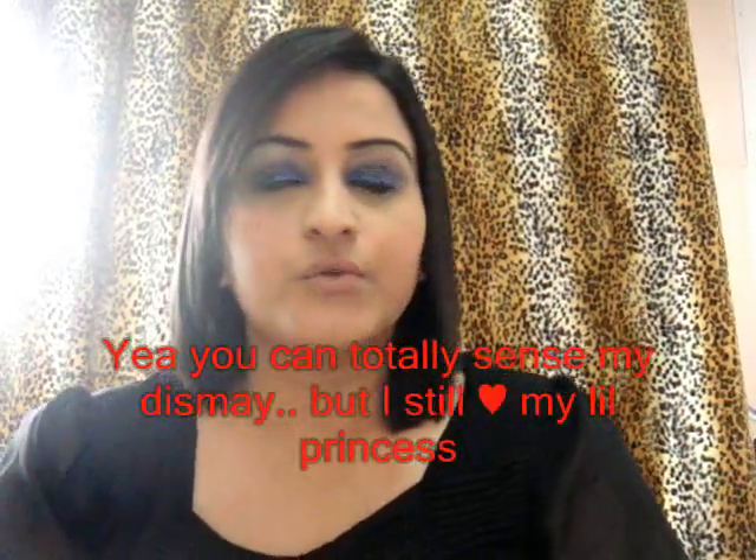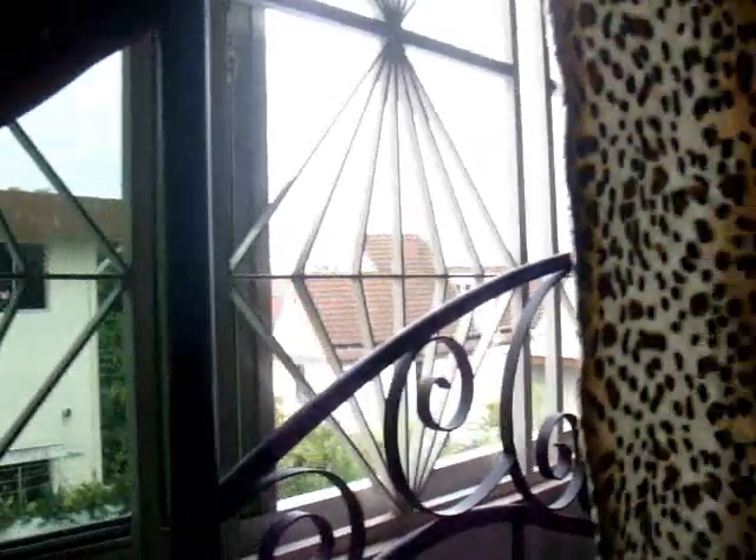Hey guys, so in case you notice I've got a bit of a different background, that's because my sister totally changed everything in the room — she renovated, pushed stuff around the bed, moved everything. So now instead of facing the lovely window I used to have, I'm basically just facing a wall. It sucked because I don't really have proper lighting, and I have this on my back because the background is really messy.